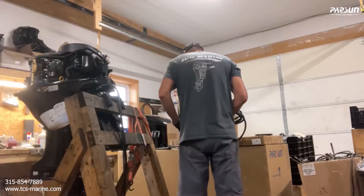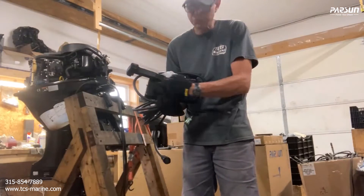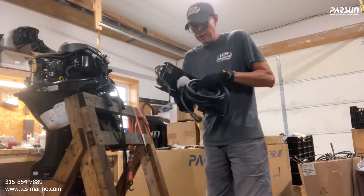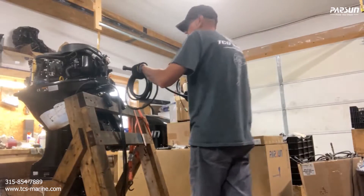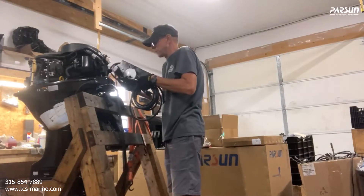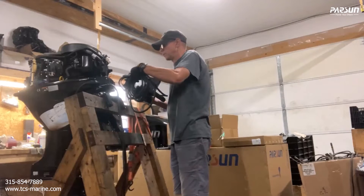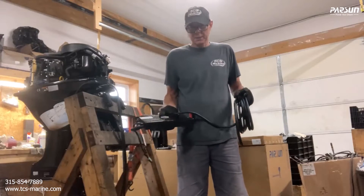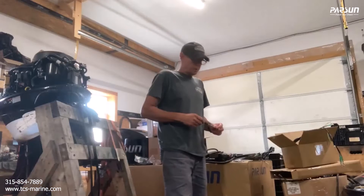Three bolts mount the control box — they go through these three holes right here to mount your control box to the side. Right here is the cable that connects to the motor and runs through this area to connect right here. It's a 10-pin plug and it just plugs into that part on the 40. I'll open up the box and show you what's inside and how to connect the control cables.